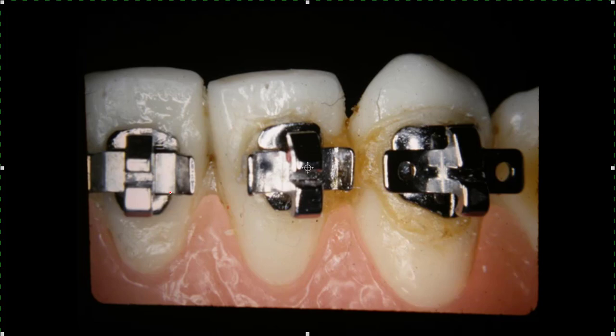Looking straight down on the cuspids - these brackets are nice. I do want to say one thing: I was using them all the time and you do get food underneath these wings, and we didn't have good sealants, so over a period of time you'd get some decalcification under the wings. But they've got such good sealants now - you go in and put the sealant on and then bond the bracket over the sealant. A toothbrush doesn't hit it very well in here when you've got a wire across. But once you've got a good sealant in there, these wings don't give you any trouble.